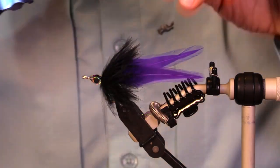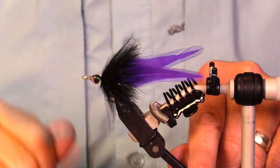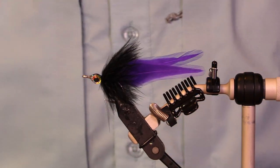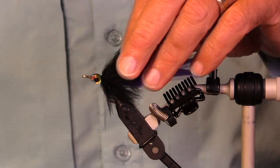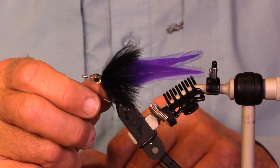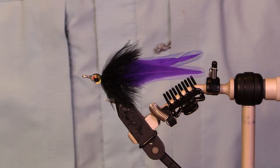There's our little all-feather purple and black tarpon fly, size 1/0 Gamakatsu SL12. Have fun — if you don't tie this fly, at least enjoy the stories and tie something that is fun for you. Thank you very much for joining me.